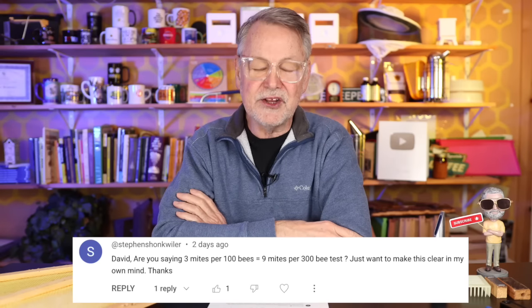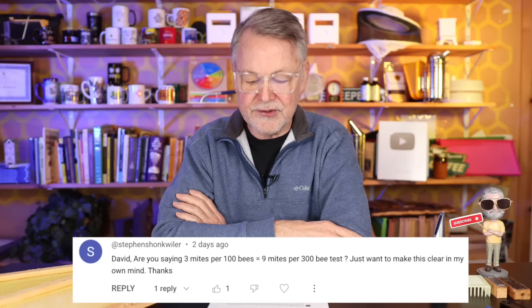Are you saying three mites per 100 equals nine mites per three-hundred-bee test? That's correct. We use one half cup of bees — about 300 bees — to do a mite wash, an alcohol wash to get the mites off. We want to see less than three mites per 100 bees sampled. We take a larger sample to make it average out more accurately. By taking 300 bees and sampling those, you divide the mites found by three and that gives you your infestation level.